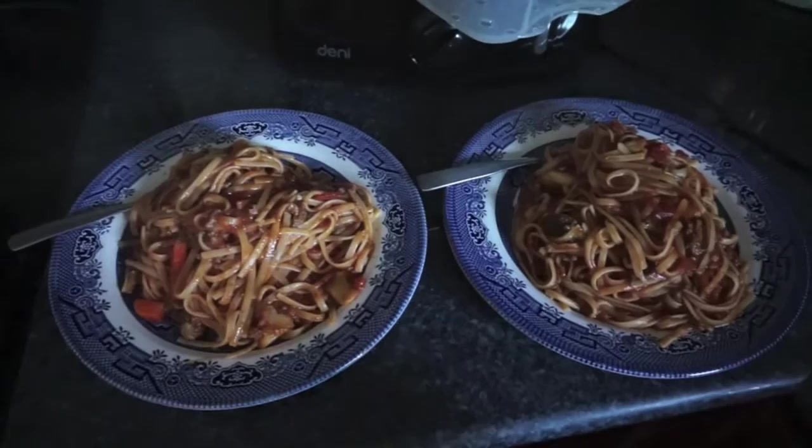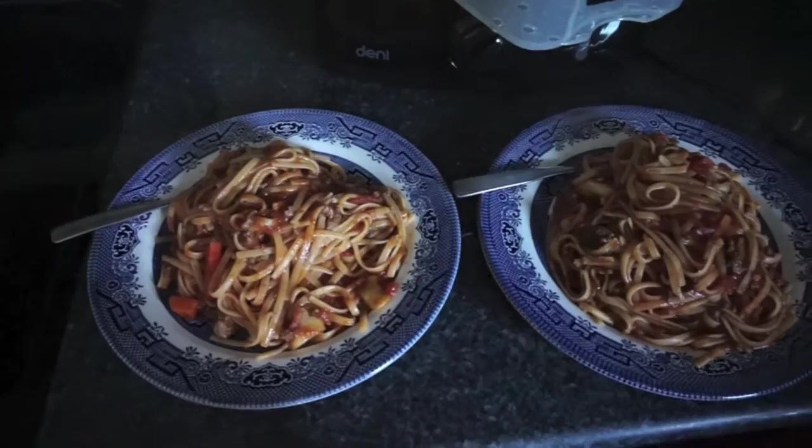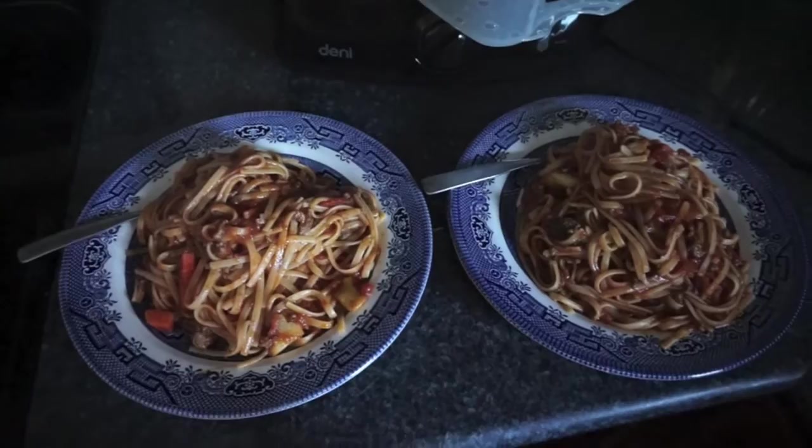Tonight's meal is super easy — just spaghetti. I took a bag of frozen veggies with a little bit of ground beef, added pasta sauce, and cooked some linguine. This is the second night we're having this and it just gets better the next night. I've also got the steamer out because I made some steamed broccoli for Olivia.